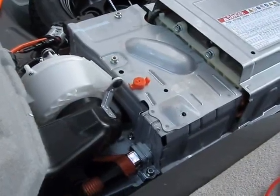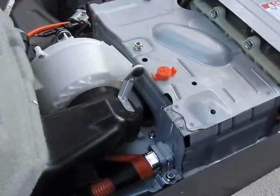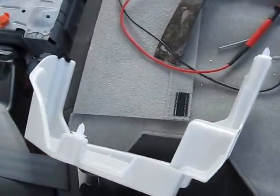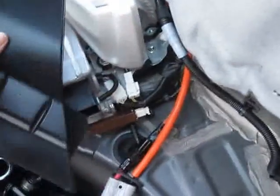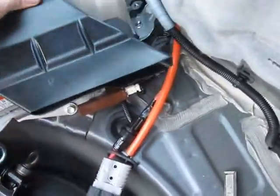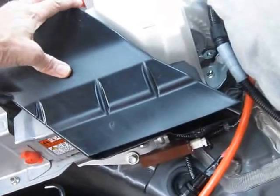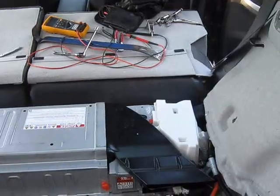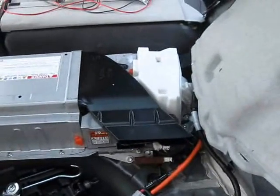All four bolts are now attached and the orange plug is reinstalled. The blower cover rivets are placed in their positions and driven into their holes. Now we're getting ready to reinstall the air vent for the battery. The rivet is installed and we're ready to put the back cover on.